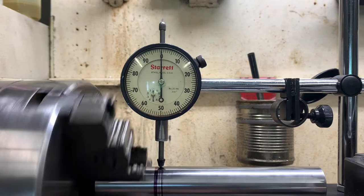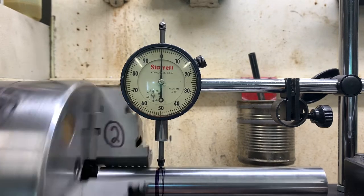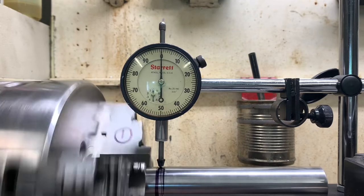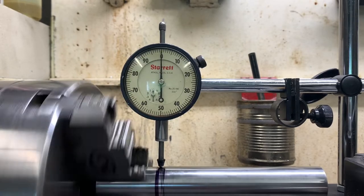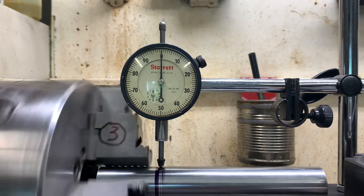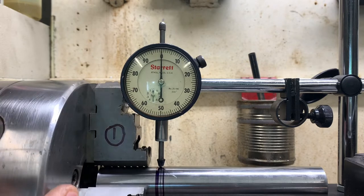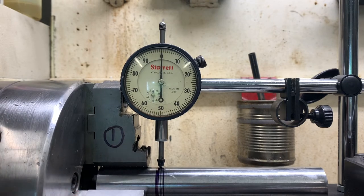I'm going to go back as close as I can to the chuck without hitting anything — that is really close to hitting the dial. I'm going to stop the lathe and show you what I've got going on. There is jaw number one, and it is straight up.